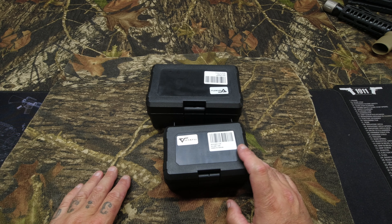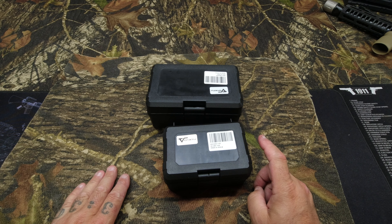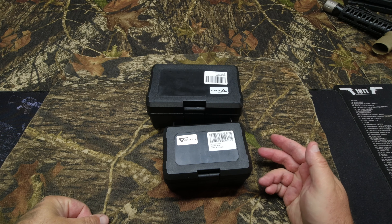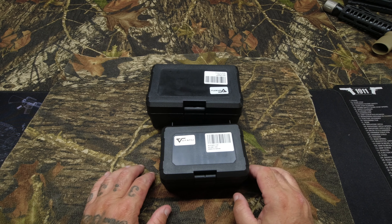Recently a company reached out to me and asked me if I'd like to review a red dot and a magnifier combo. I'm pretty familiar with red dots — I have plenty of them. But a magnifier I've always been curious about and I don't own one, so I was pretty excited. I said sure, send it over. Before we go any further, no money exchanged hands. They have no input on this review. These are just my thoughts only.